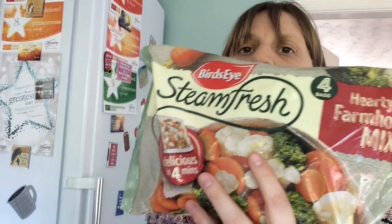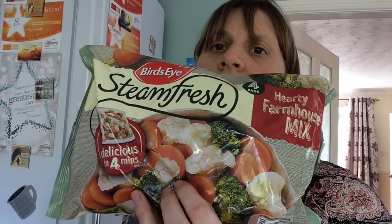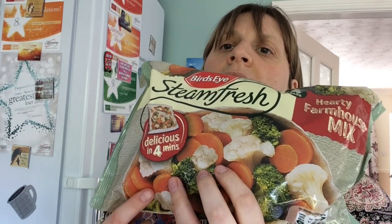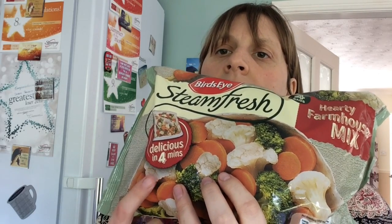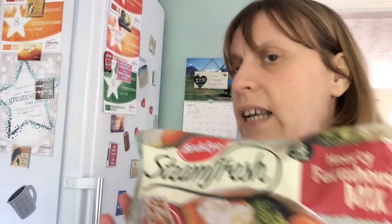Third drawer — we have the Birdseye Steam Fresh Regular Packs, four minutes in the microwave. This one is Hearty Farmhouse Mix — so it's carrots, cauliflower and broccoli. What I do is cook one of these and then I usually have carrot chips or add some more speedy veg, because quite often one of these is not quite a third of your plate. But it's certainly a good starting place if you're just starting out on Slimming World and want something quick and easy.